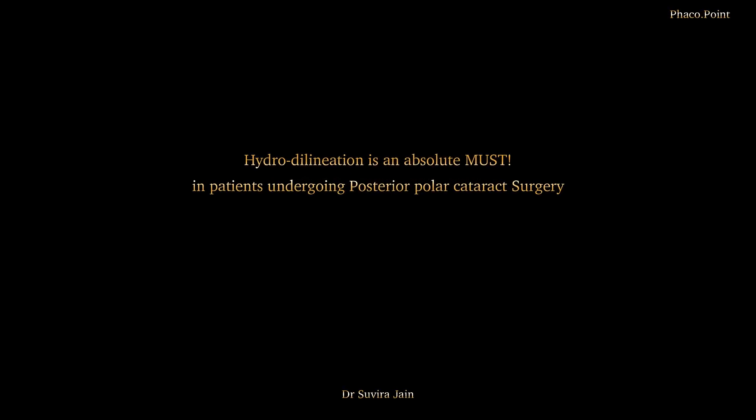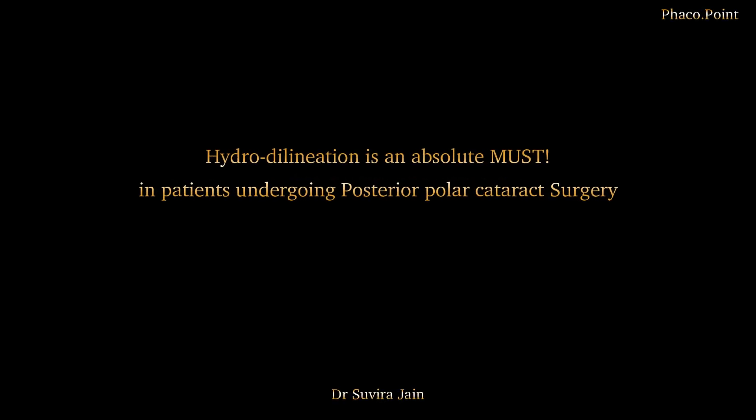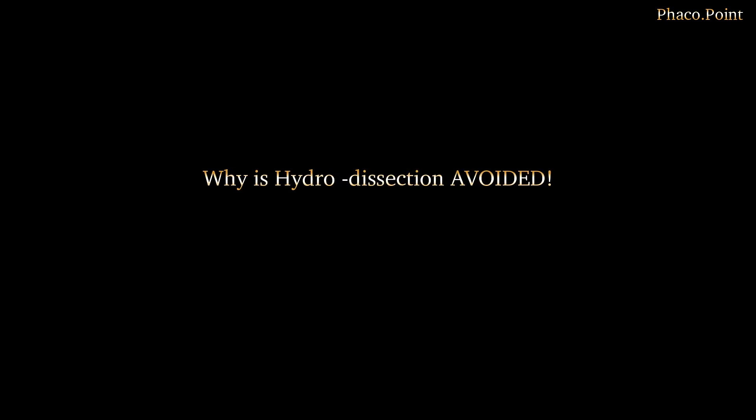In a patient with a posterior polar cataract, we always need to do a hydrodelineation. The reason we avoid hydrodissection is because if the hydrowave went between the posterior polar opacity and the posterior capsule, there is a significant possibility of the posterior capsule giving way. Therefore, we perform a hydrodelineation wherein we delineate the endonucleus, which then needs to be downsized and emulsified.